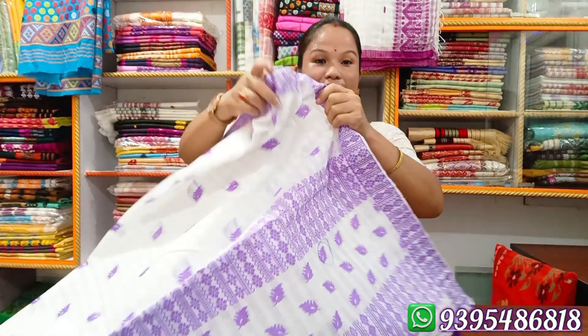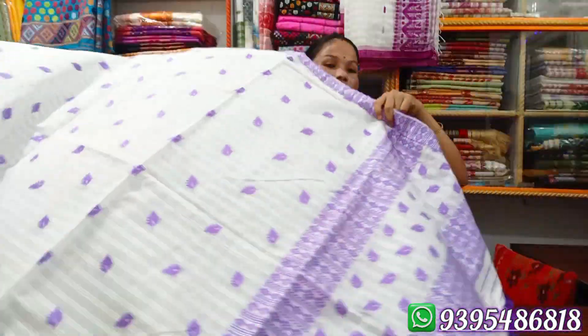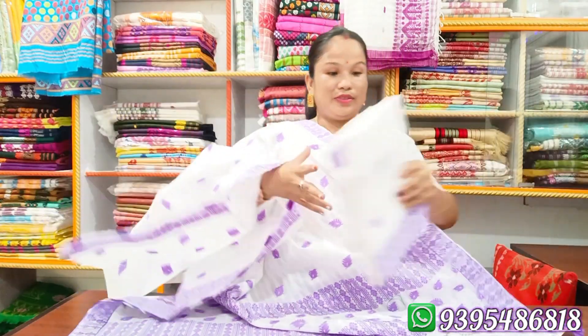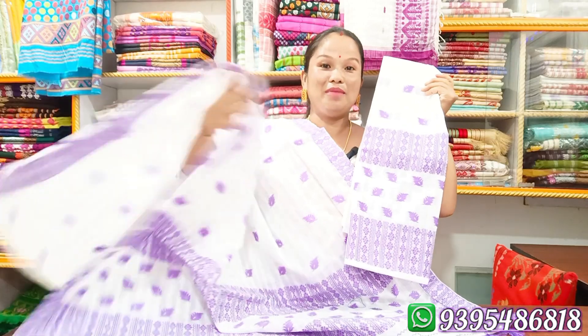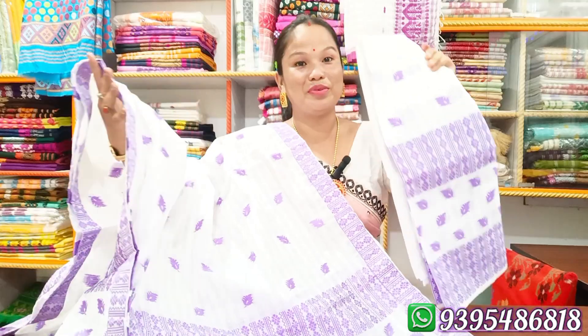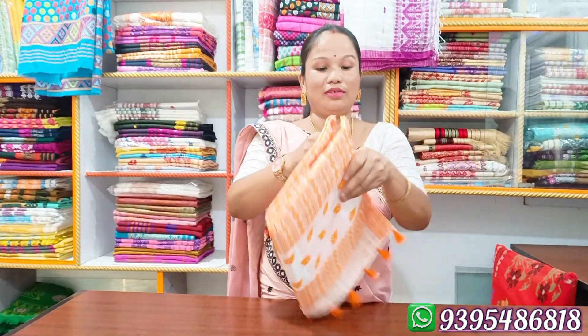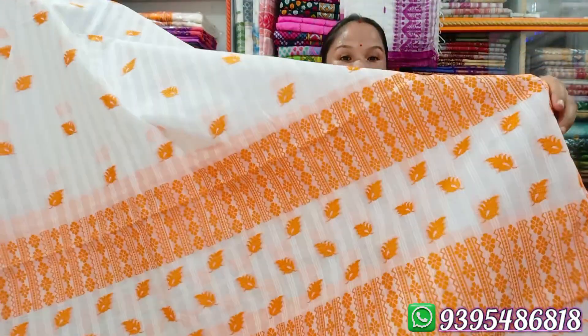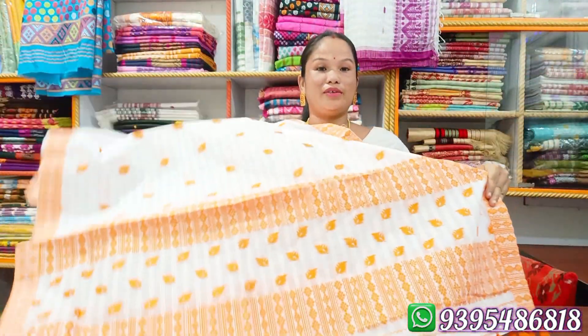It's ready to go. It's soft cotton. It's a very low price. It's a very good quality. This is a very good color. We can see it in bright color.